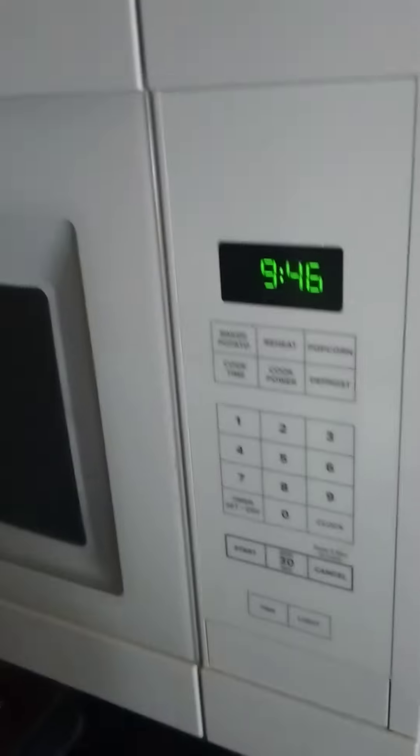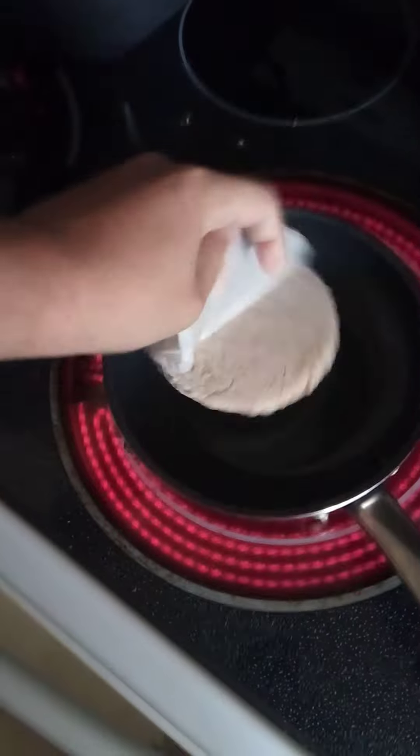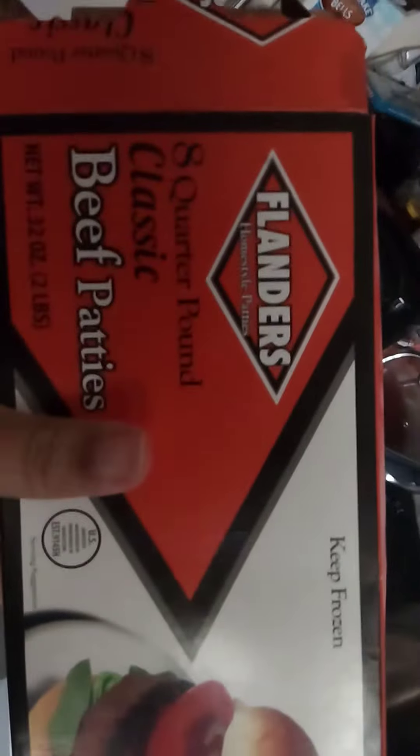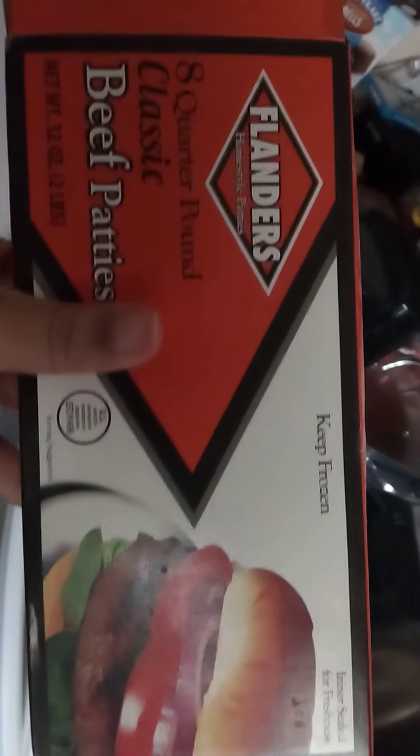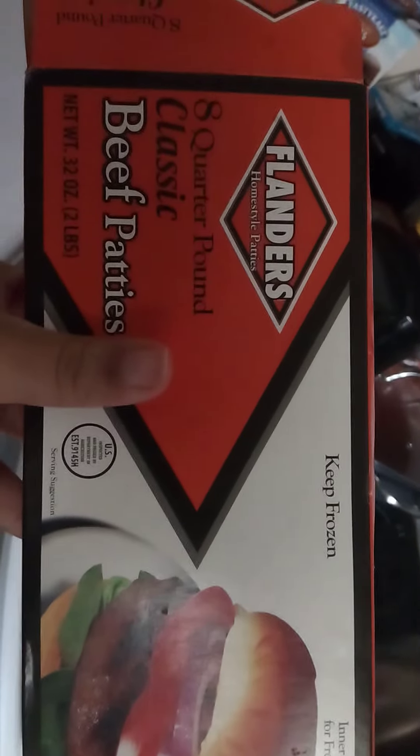Okie dokie. I'm about to make a hamburger at 9 o'clock in the morning — well, technically 9:46. Nice little frozen patty from Flanders. Flanders? Sounds like a Simpsons character to me.